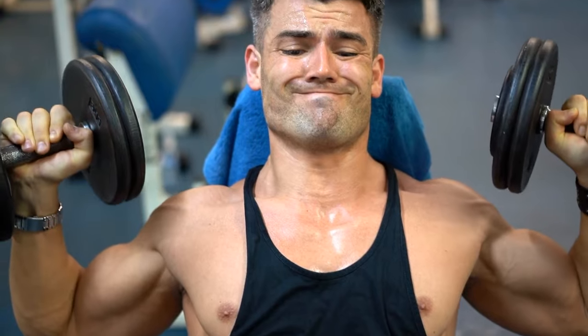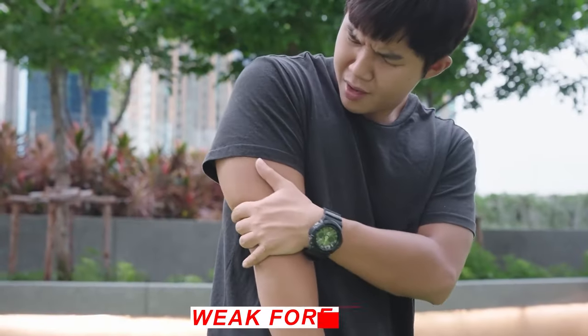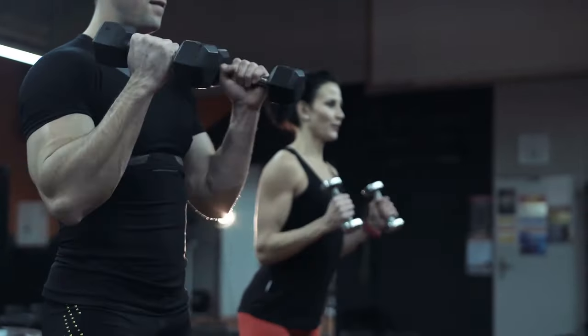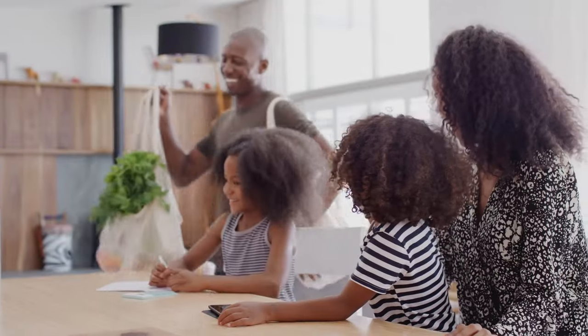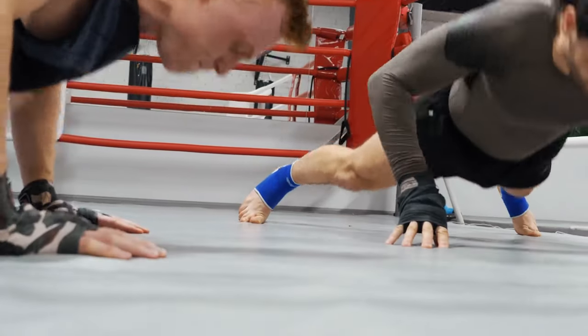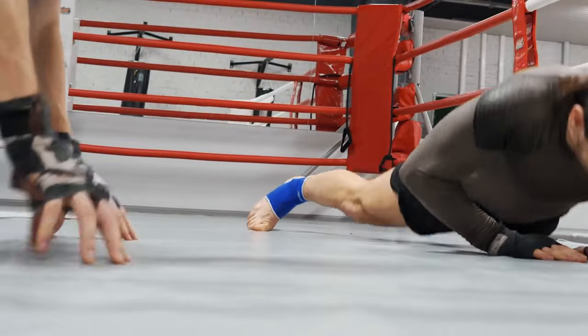Have you ever struggled with gripping heavy weights or felt limited in your daily activities because of weak forearms? You're not alone. Strong forearms play a crucial role in various exercises and tasks, such as lifting weights, carrying groceries, or even opening jars. They provide stability and power, making your overall strength training more effective. If you're ready to take your forearm game to the next level, let's get started.